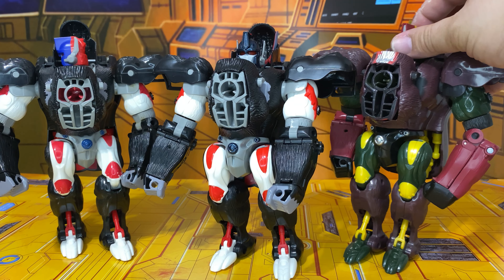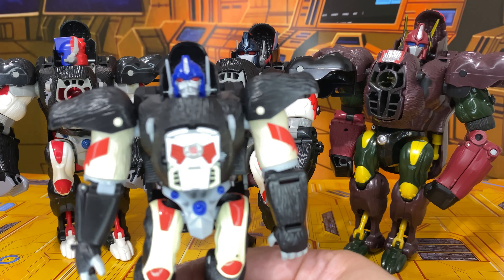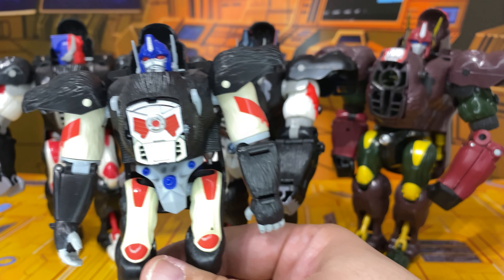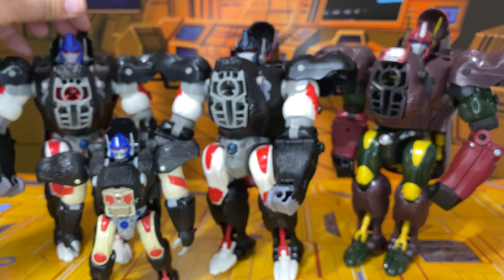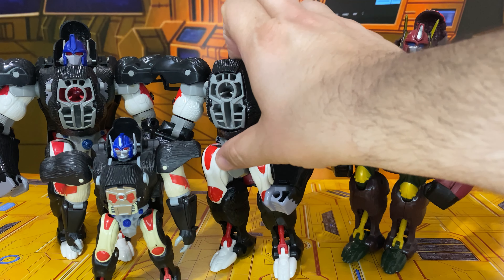Otherwise their colors are fairly similar and the gimmicks are exactly the same. So we have the three main ones. I'm going to get the Robot Masters one transformed so you can see what I'm talking about as far as being show accurate — this little one is actually the most accurate. It also has an automorphing face. Look at the head on this guy — it's a little bluer than it's supposed to be, but look at the shape. He's got the faceplate that the other guys don't have.